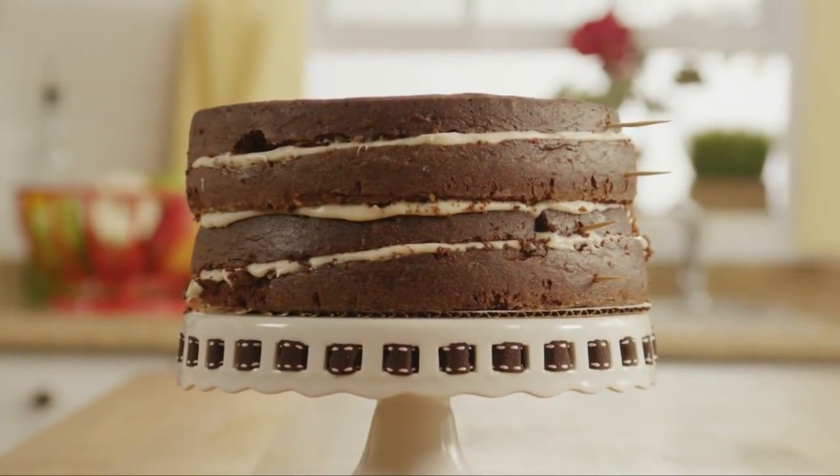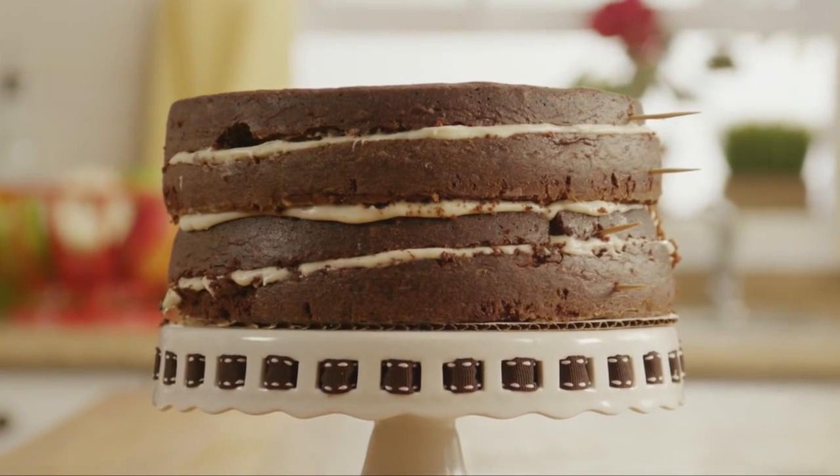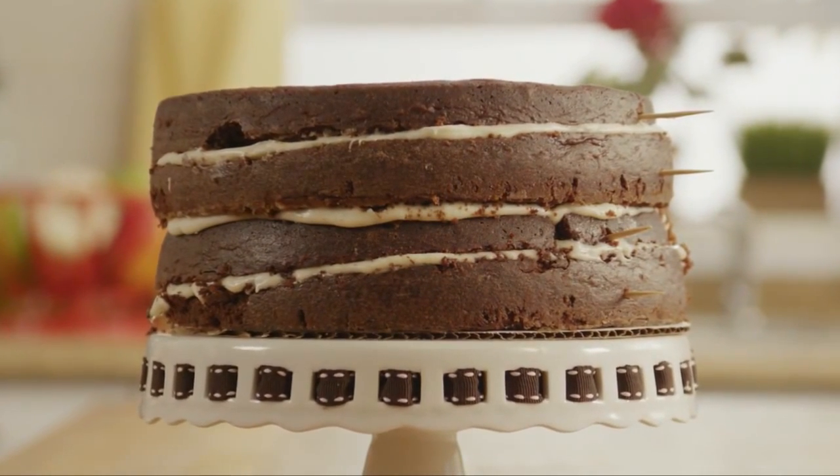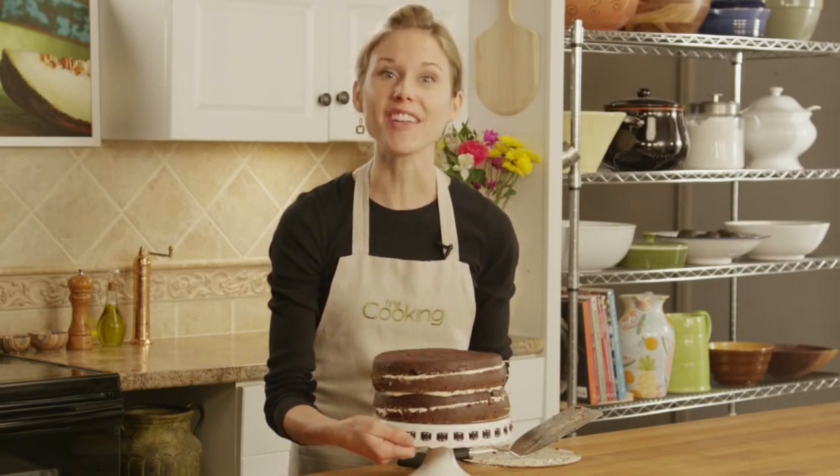And there you have it. Even though you've got four totally uneven layers, you have a perfectly even cake. And once this is frosted, nobody's gonna know. For more tips and recipes, visit finecooking.com.